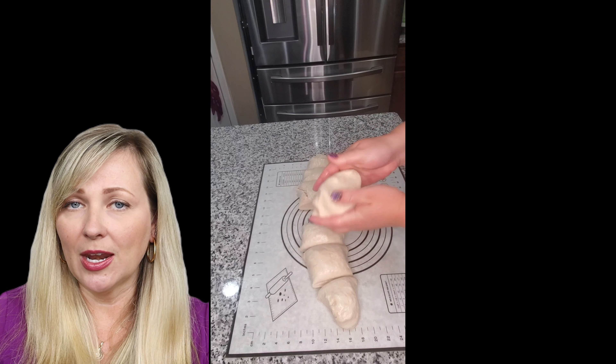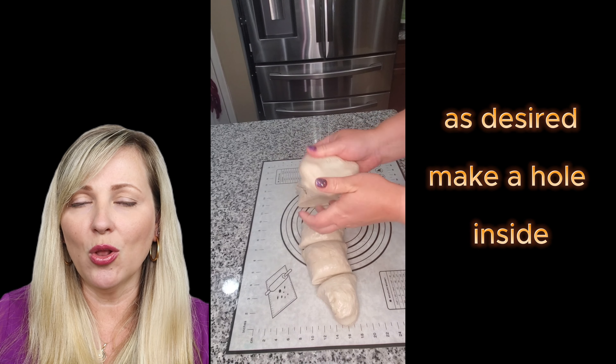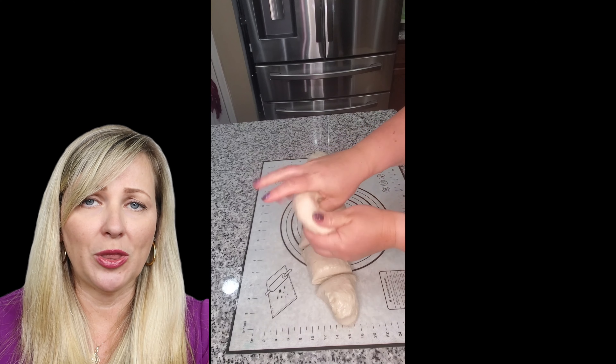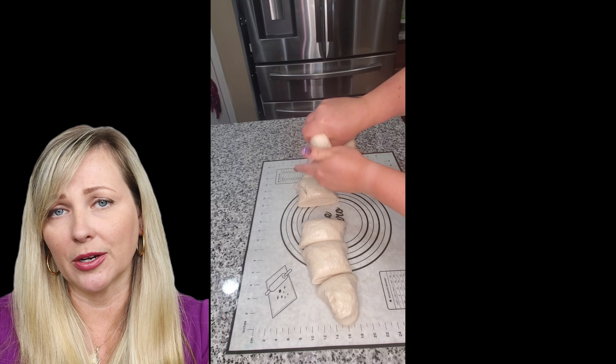I usually use regular flour — you do not need to go to the extreme and buy any special flour. I buy my flour at Giant or any other grocery store. I also add some kosher salt to make sure the dough has a little bit of saltiness to it.